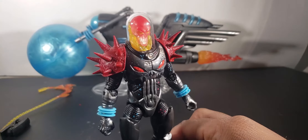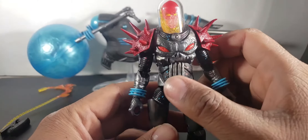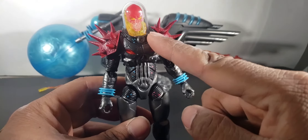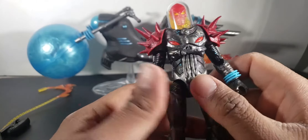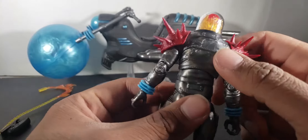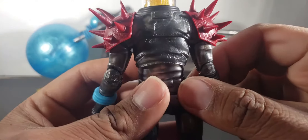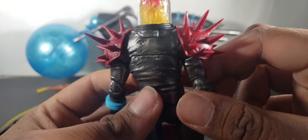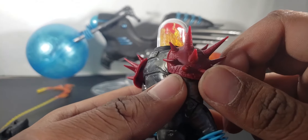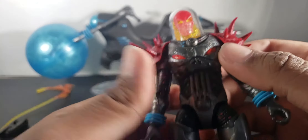I haven't read the Cosmic Ghost Rider run that much, so I haven't paid close attention to the details, but if those are accurate, this is really cool. I love what they did with the Punisher skull by the way — this isn't Johnny Blaze, this is Frank Castle as Ghost Rider, which I really like. You can see a little detailing on the back. There's battle damage on the shoulder pads and you can feel the textures on the torso.